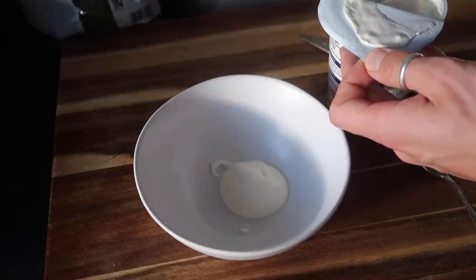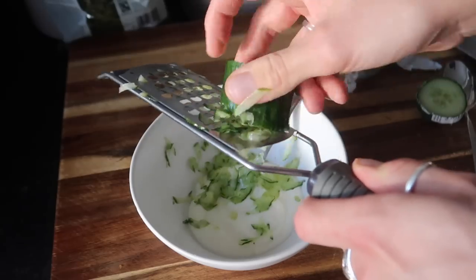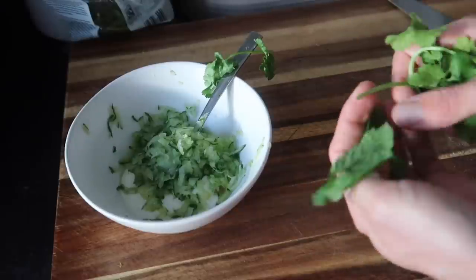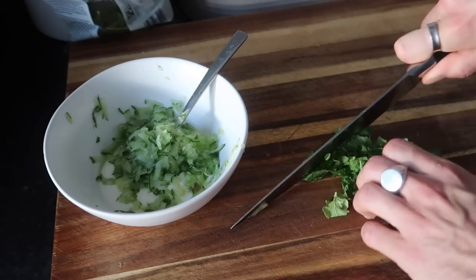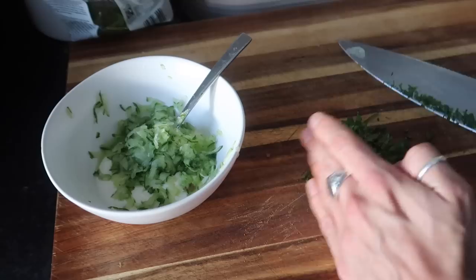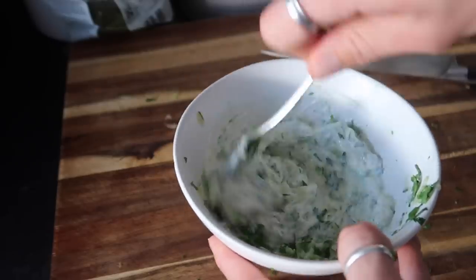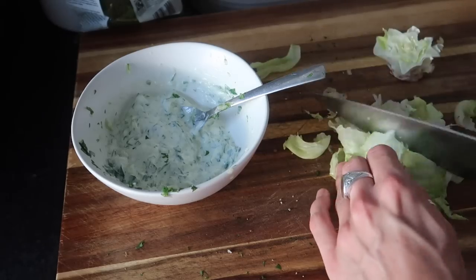Then make a simple raita with natural yogurt. If you are not a fan of dairy, you can use a vegan yogurt. Grate in some cucumber — you can squeeze the water out if you like, I never bother and it's absolutely fine. Then grab some coriander and some mint, chop that up and stir that through the natural yogurt, and then give it a little bit of a season just to bring all of the ingredients to life. And that is your simple raita. It's a really easy dish and it's just a lovely sauce — you can of course buy this, but it's nice and easy to make.